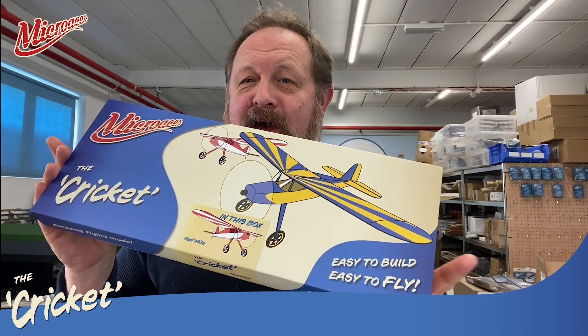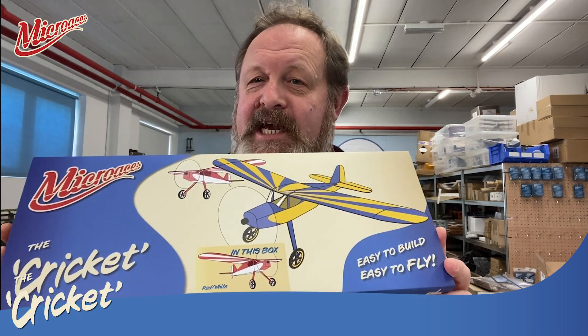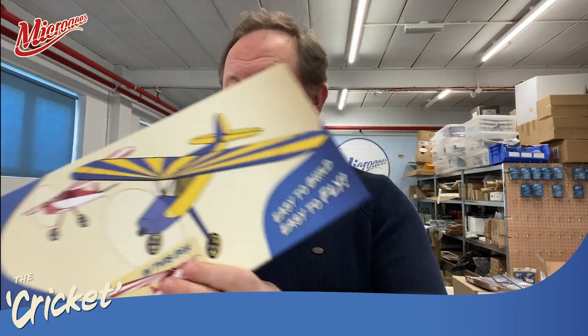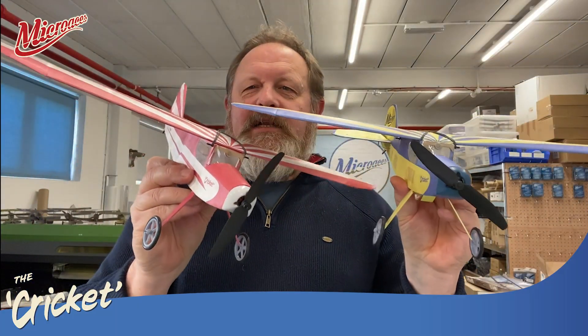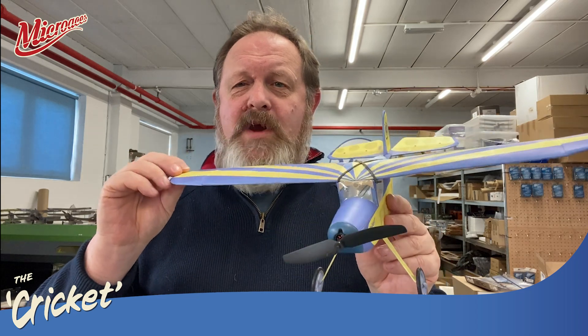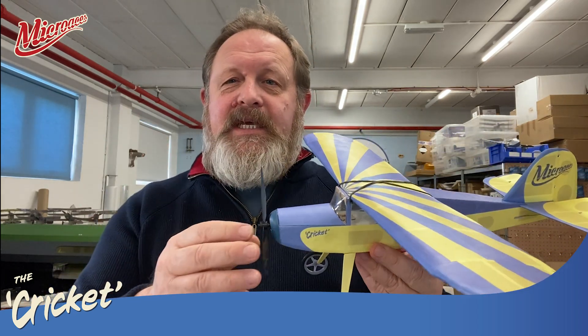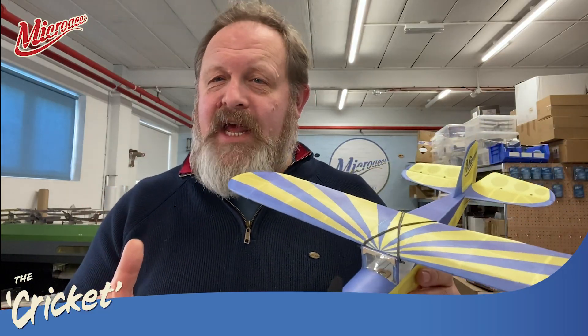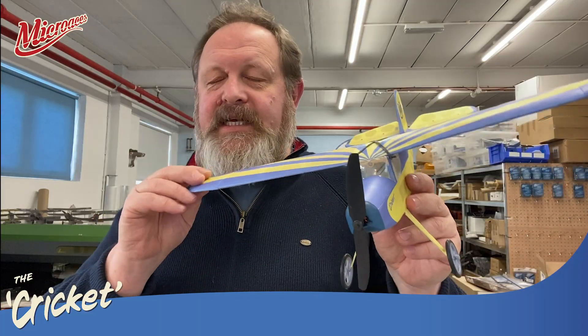This is what you will have opened if you got your Micro Aces Secret Santa this year. It gives you an example of what the aircraft looked like on the front, but I am here to show you exactly what they look like. These are obviously exactly the same aircraft, just different liveries, but they are essentially a high-wing, three-channel radio-controlled aircraft. As I promised in the video promoting the Secret Santa back in October — maybe even September — I promised something that was extremely nostalgic and not a scale aircraft, and this is exactly what we've got here.